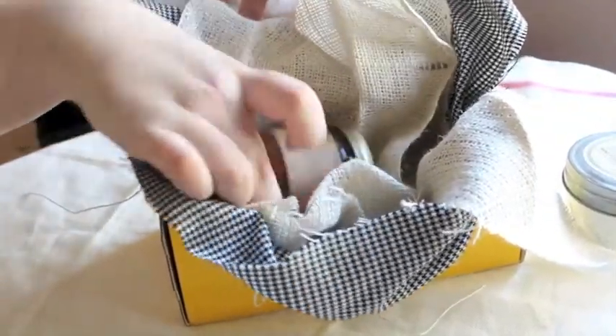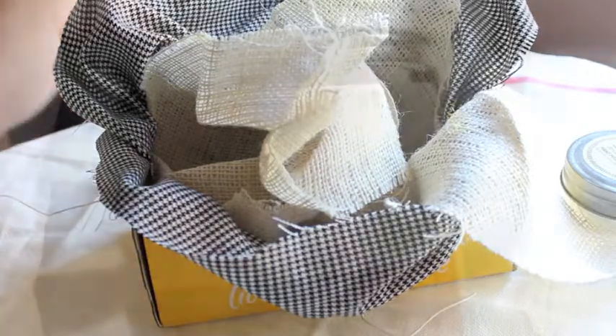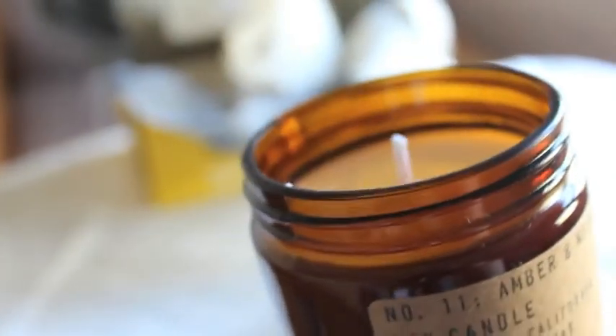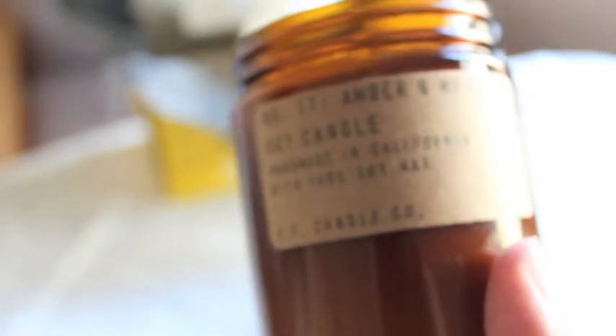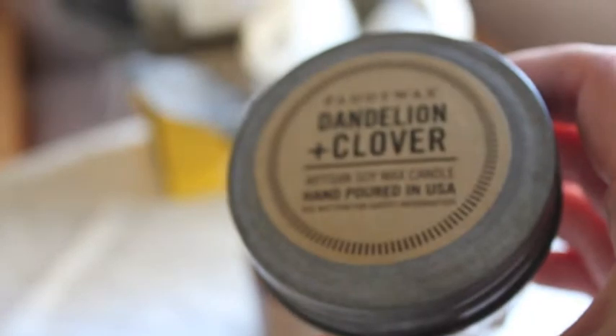Open up the next one. Number 11, Amber and Moss Soy Wax Candle, handmade in California, made with 100% soy wax — PF Candle Co. It's a really beautiful candle. It smells amazing.